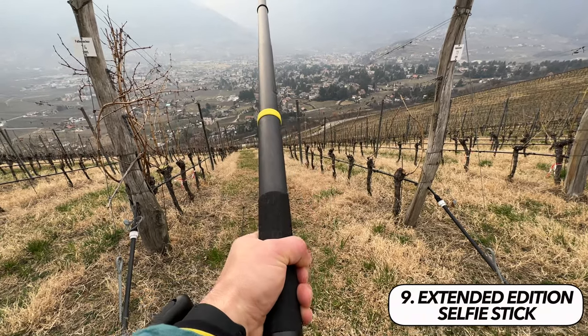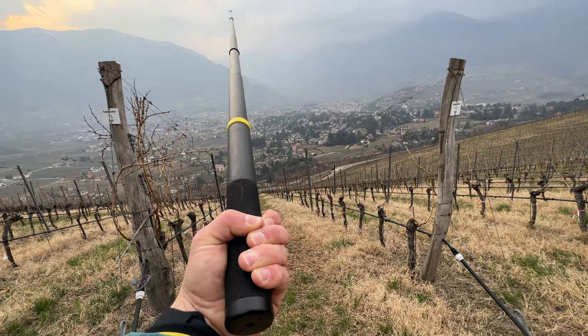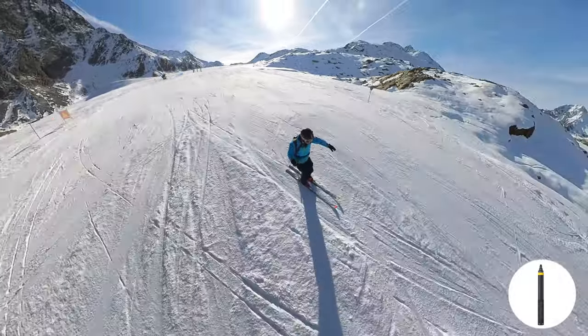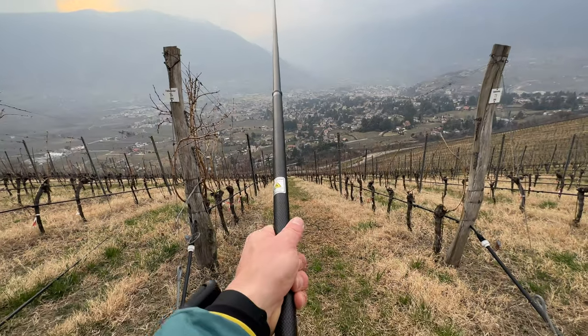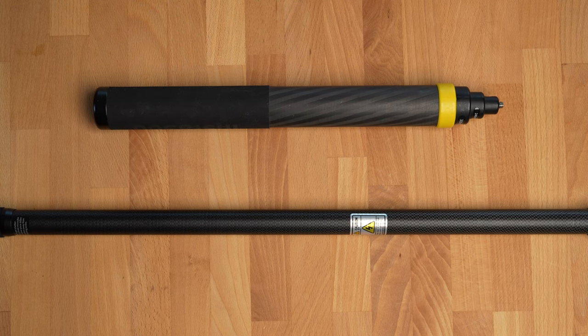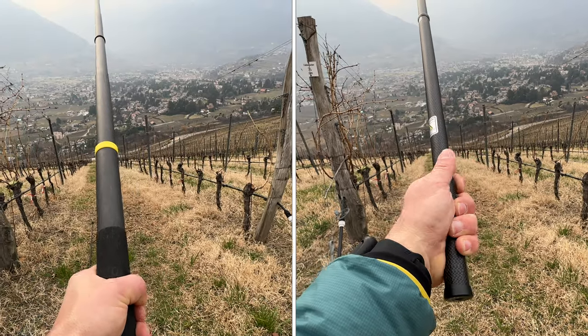This is the longest selfie stick that Insta360 sells. It is 3 meters long, which makes it possible to take very special and creative shots — for example, you can push the camera through a car window, or use it to simulate drone shots. Insta360 sells two different 3-meter long selfie sticks. The second one is thinner and weighs a little less, but when collapsed it's significantly longer. If I could only buy one, I would take the thick one — it can be stored much better and you can regulate the length, so you don't always have to use it fully extended. The thinner pole is a bit easier to hold one-handed, but that also depends on the size of your hands.